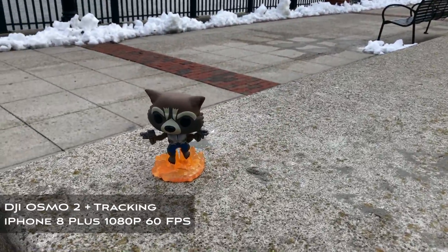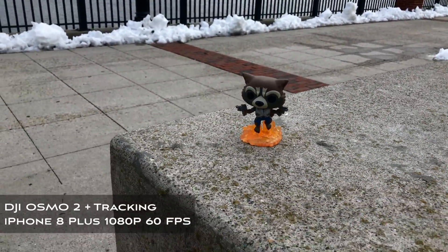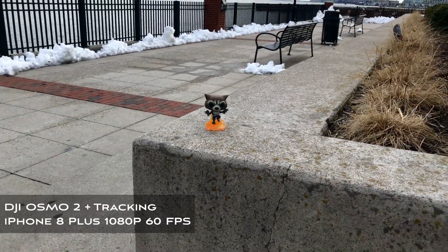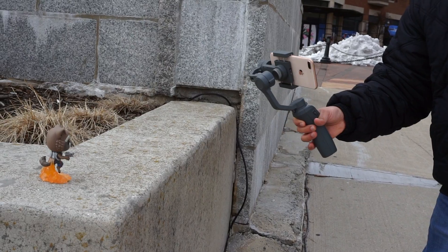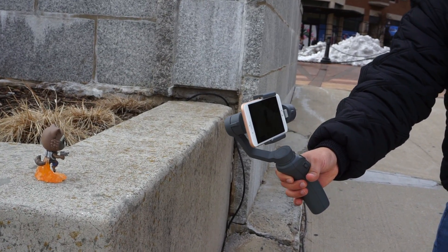You can't move too fast or your subject might get out of frame, but the Osmo will automatically lock back on once it finds it again. This feature is useful if you have to keep moving but want to keep a specific car, person, or any other subject in frame.